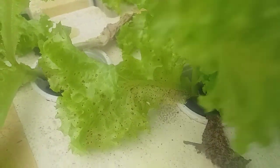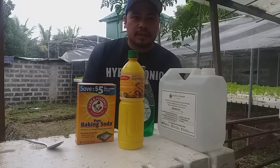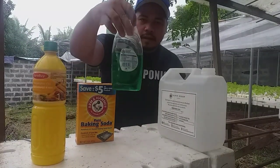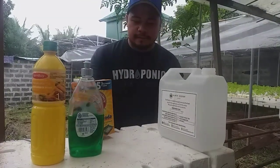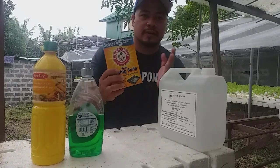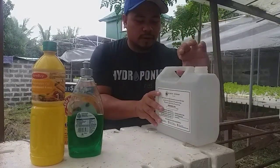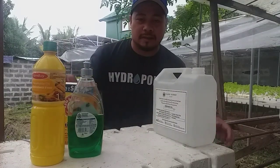So this is the black spot fungicide using materials you found at home. You have vegetable oil — cholesterol free — and dish washing liquid, any brand, and baking soda. Baking soda is good for eliminating fungus, for garden purposes only. And of course, to complete the ingredients, we have water. Without water, you cannot spray it onto the plants.